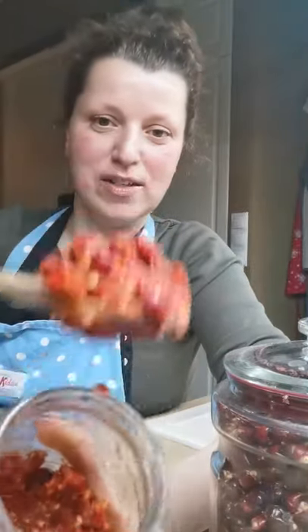Fresh wild rose hips gathered in mid-February. I'm just mashing them with a wooden spoon in a glass jar, just like this. You can see the mash — they were so soft because they went through the frost and through the whole winter.